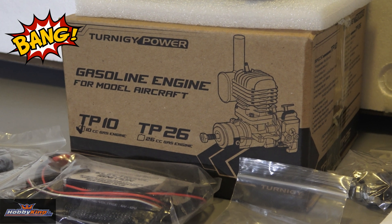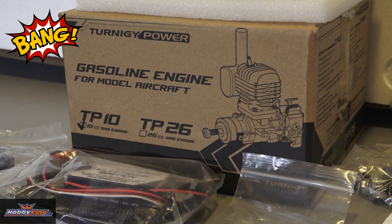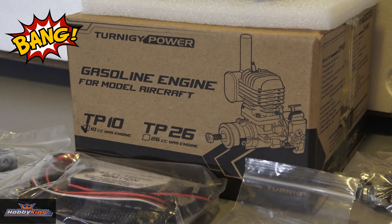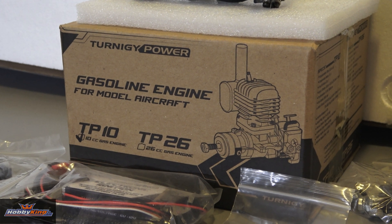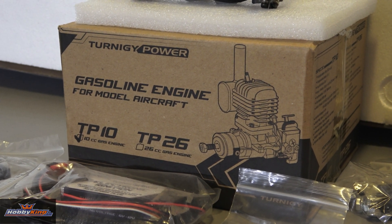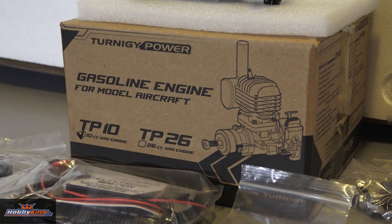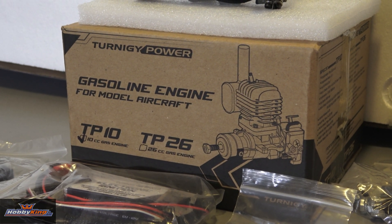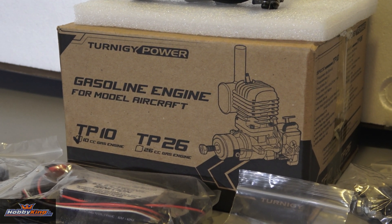Guys, what's going on? New product right here, fresh in my hands from Hobby King. New power line they've got going out — it is a new line of modern gasoline engines. It's the TP-10CC. It's a good direct drop-in for the 60-size planes, basically equivalent to a 60-size Nitro engine.